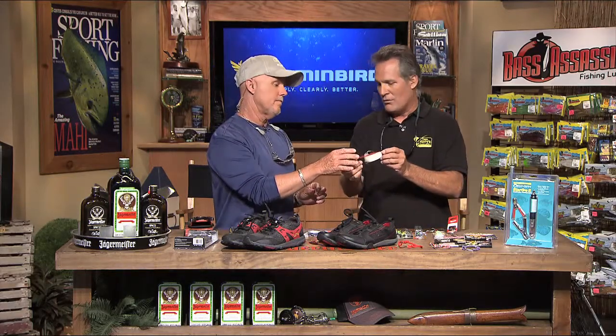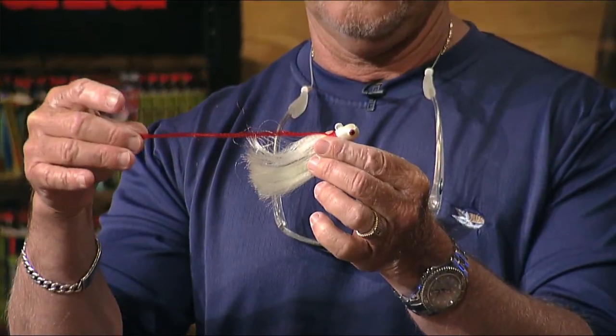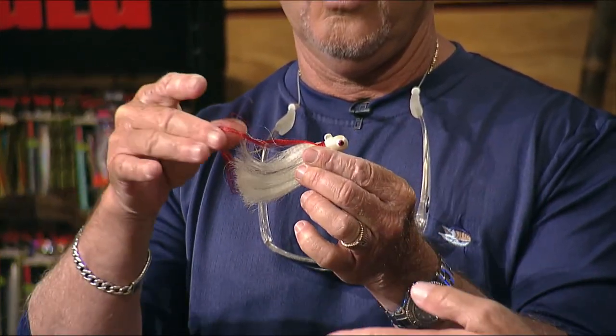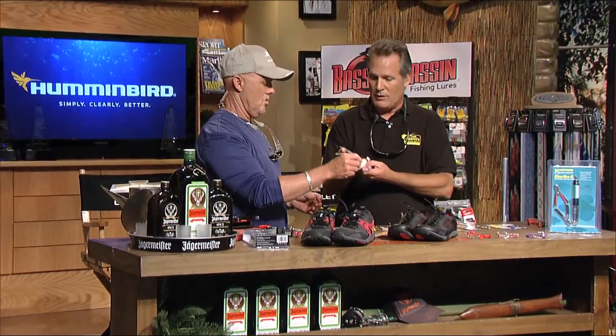For snook, you've got your cocktail jig — that jig has been around forever, it's a great jig and works phenomenal for snook. You won't get a bad result on that either. Then there's also old reliable — well, not too old.